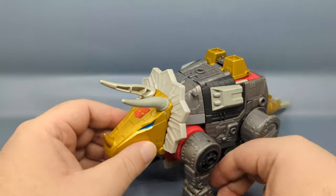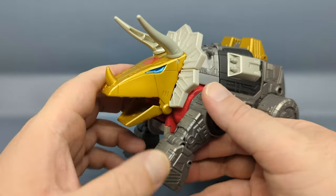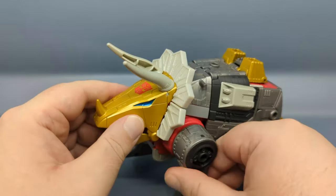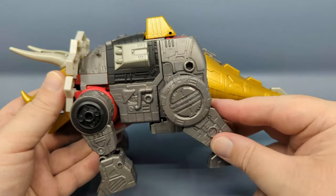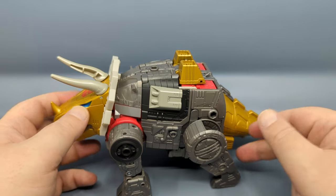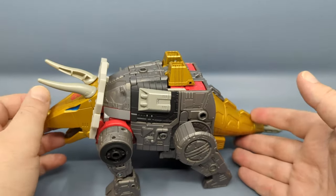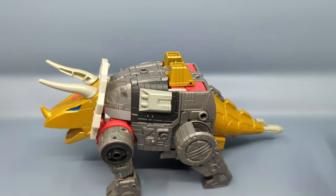Other than that, there's not much here in terms of articulation. The front arms are the robot arms so you've got all that going on, and then the rear legs are kind of static — they can move but they're kind of fixed to that position. Not much else to say about this mode, so let's pause and get into the transformation.